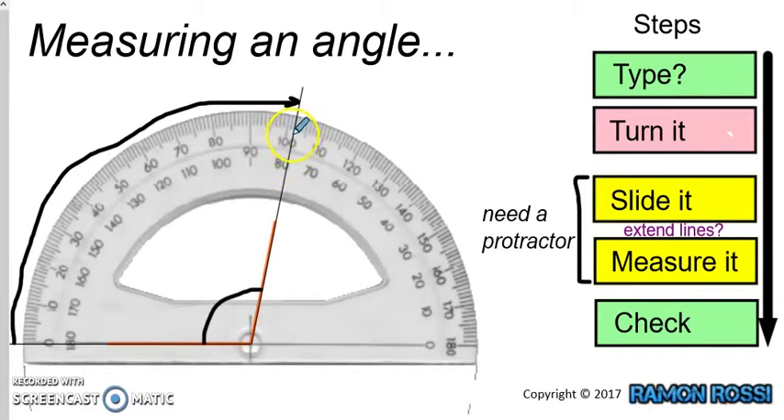Is it a little bit more or a little bit less than 100? Let's check what's happening with the numbers. We started with 0, and it went 10, 20, 30, 40, 50, 60, 70, 80, 90, 100. The numbers are getting bigger as we go around to the right. So this line is a little bit past 100, meaning it must be a little bit more than 100. If that's 100 there, then the next mark must be 101, and the one after that 102. So this angle should be 102 degrees.